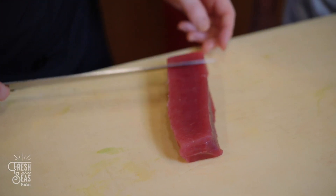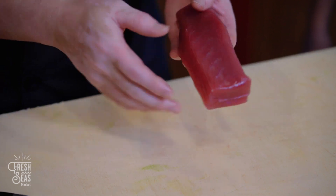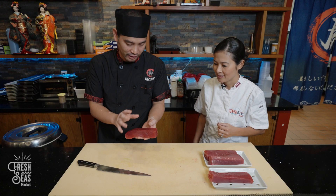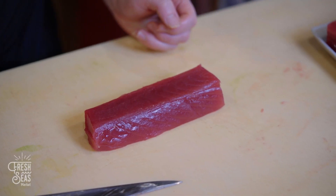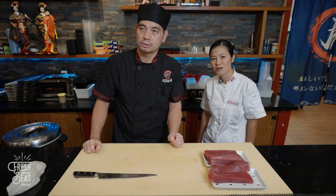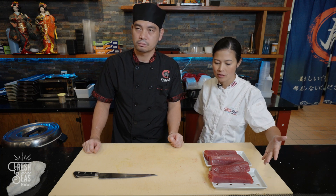The quality is really nice. You can see the meat is tight and the color is deep red and shining — you can see the shininess of it. This is good quality fish, very nice quality.